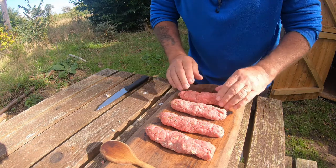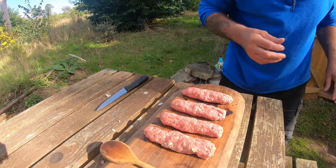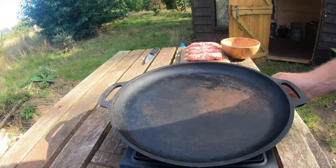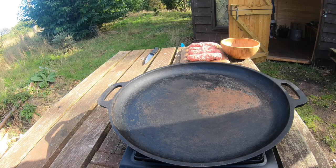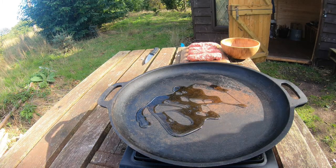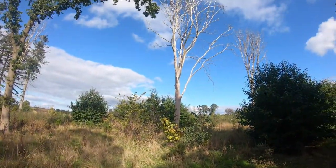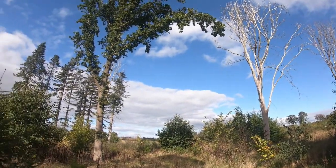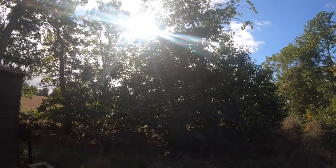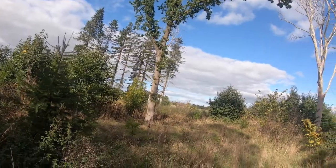We're going to cook these on a skillet. Just going to use a standard camping cooker - Go System - with a little bit of oil. Let that get hot. Just want to show you this - look at this, October the second, absolutely beautiful day. Fantastic day for having a kebab in the woods.